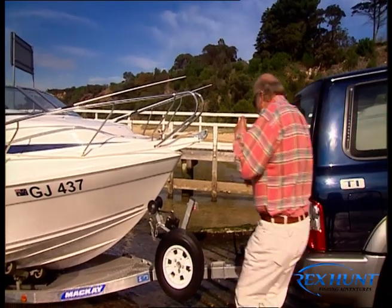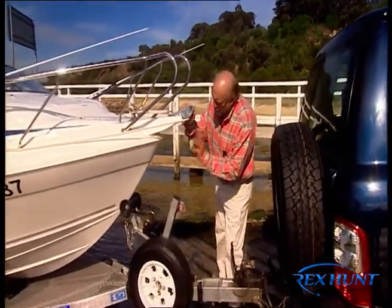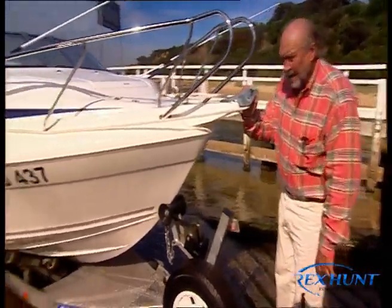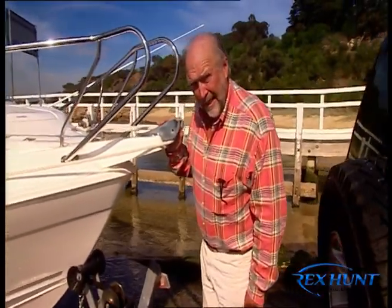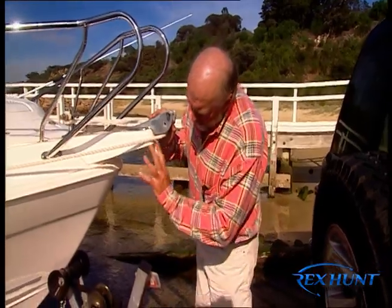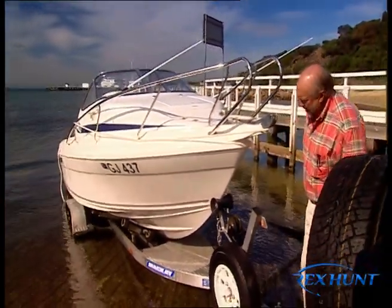The most important thing is to make sure that the trailer has enough water to float the boat. Now some people put the car in and when the bubbles come out the exhaust, yibbity yibbity folks, she's all over.